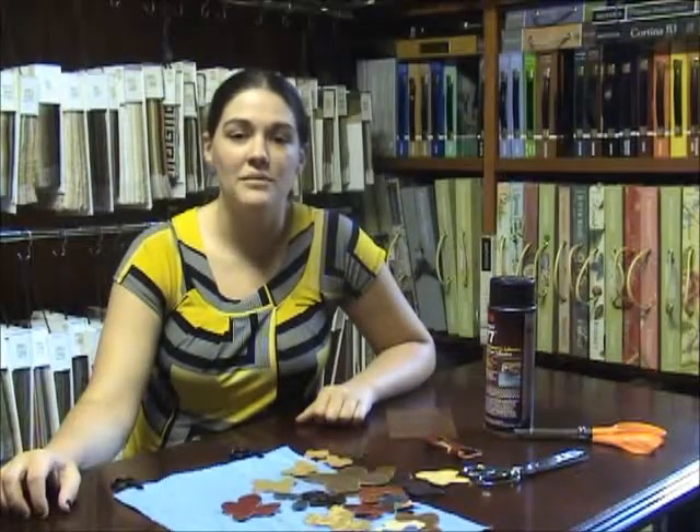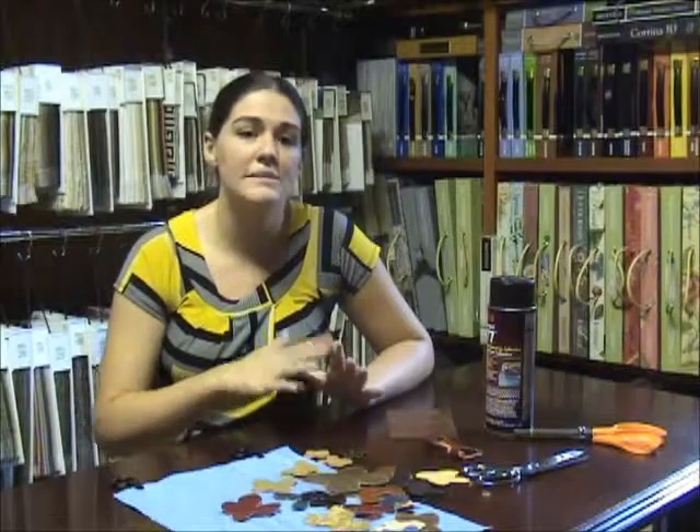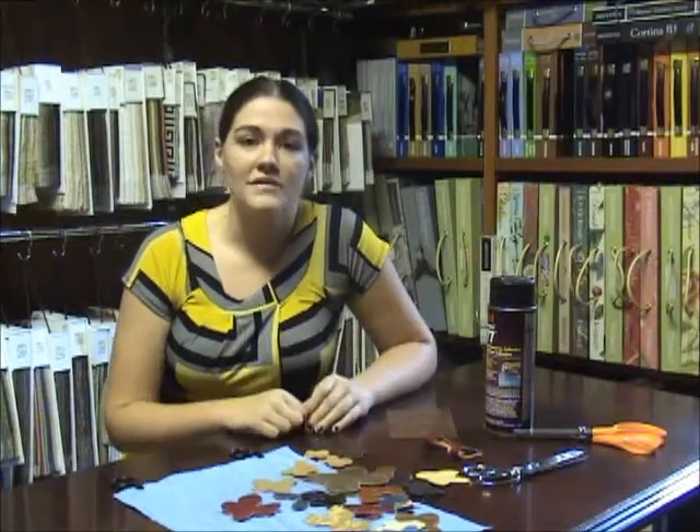Hi, I'm Emory with InteriorMall.com and today we're going to do a DIY on some fabric scraps and leftovers. We're going to make a wall hanging out of some leather scraps that we had left over. There are a lot of things that you can do with scraps, and this is a great one to do wall art or any kind of art with leftover scraps of fabric or leather.